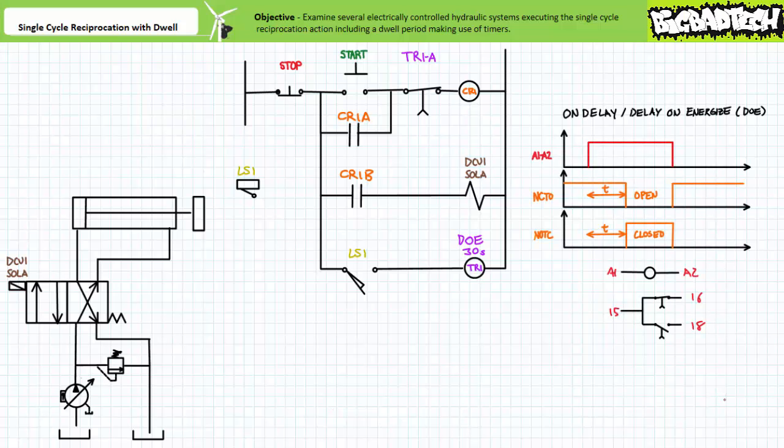It may be helpful to review the behavior of an on delay timer before we continue. A timing diagram of a timer executing the on delay function would look like this. When the controlling input — in this case the coil — is energized, the associated contacts do not immediately switch to their opposite states, but rather maintain their deactivated states for a measurable delay. Only after the predetermined delay period is elapsed do the contacts change states. When the controlling input is de-energized, the associated contacts immediately return to their deactivated states.